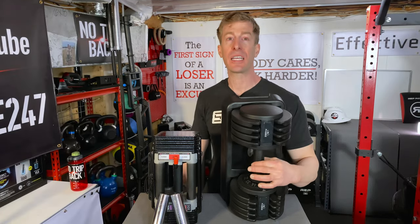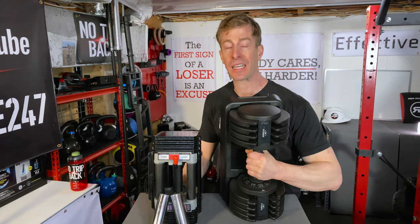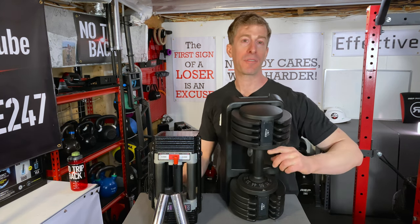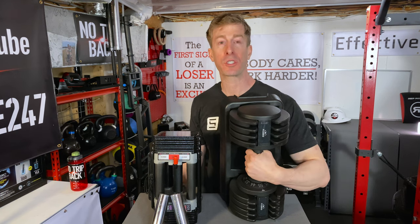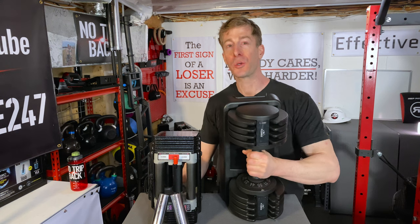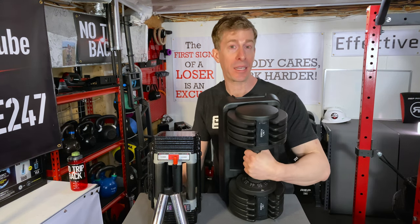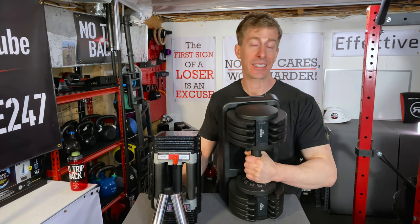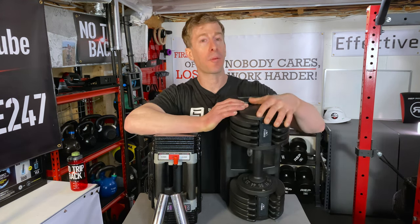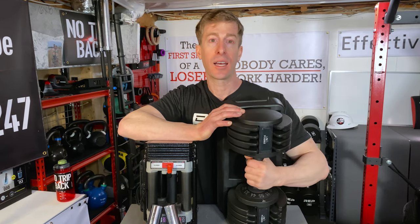Unfortunately, the handle is plastic — it is a fairly cheap-feeling handle. It has a little bit of an ergonomic curvature to it, but that does not help with the grip. Once you start using it and get it sweaty, it feels like a sweaty piece of plastic ready to fall out of your hands at any time. Unfortunately, these are made overseas, which is part of the reason the price point is so low compared to a lot of the other interchangeable dumbbells out there.